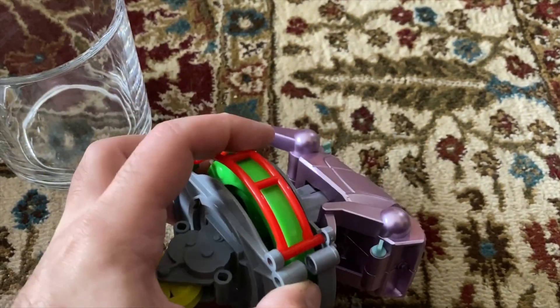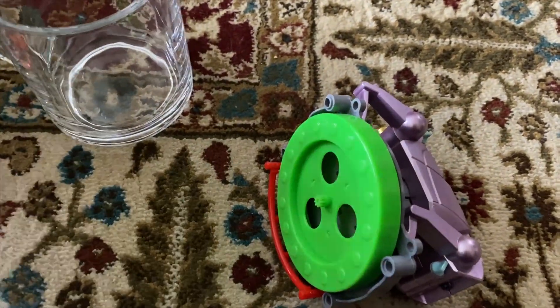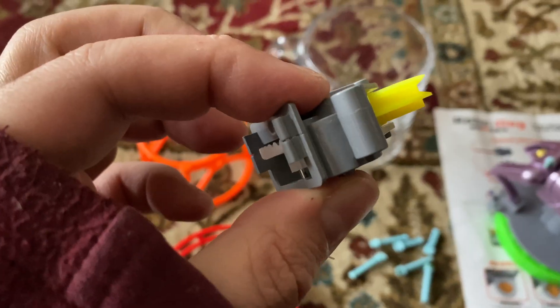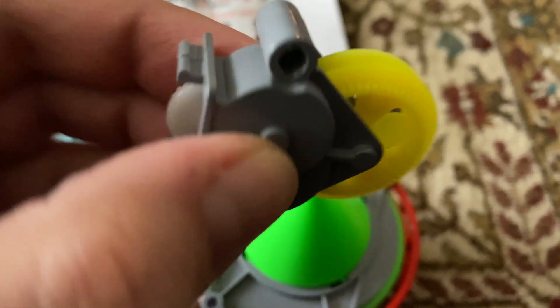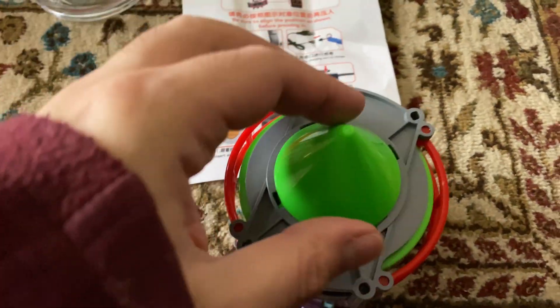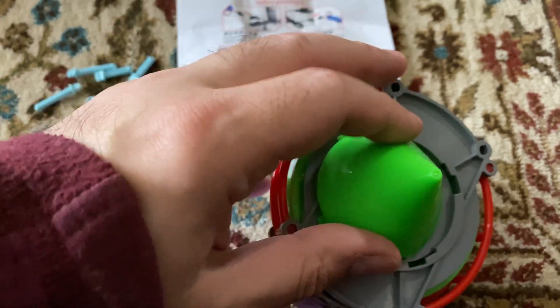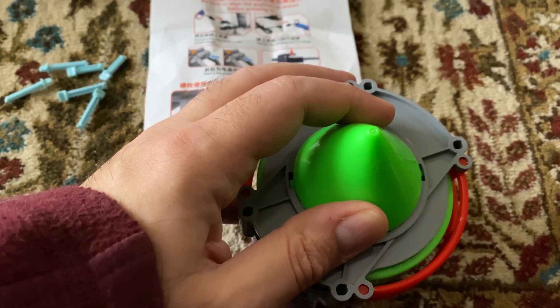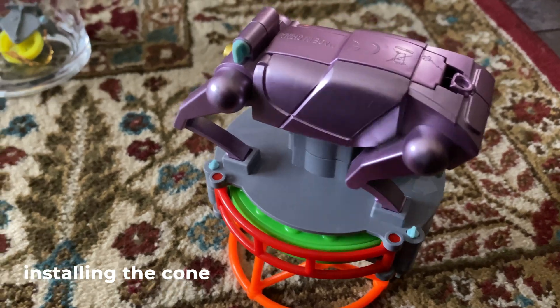Once you remove those screws, you can actually remove this part and add this. Once you remove this carefully — you've got to be careful because it has a bunch of moving parts — then you can attach this and slide it in. Make sure it lines up and then you close it. Now let's see how this works.